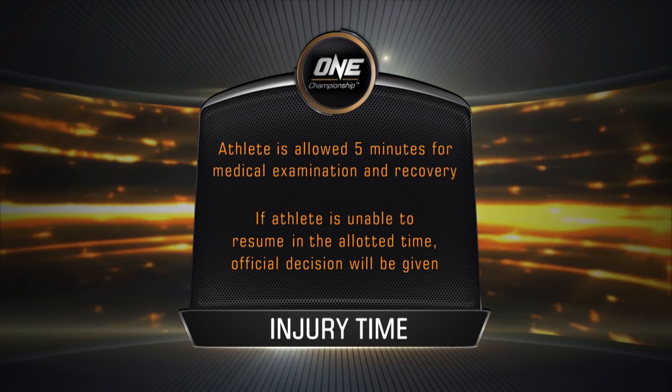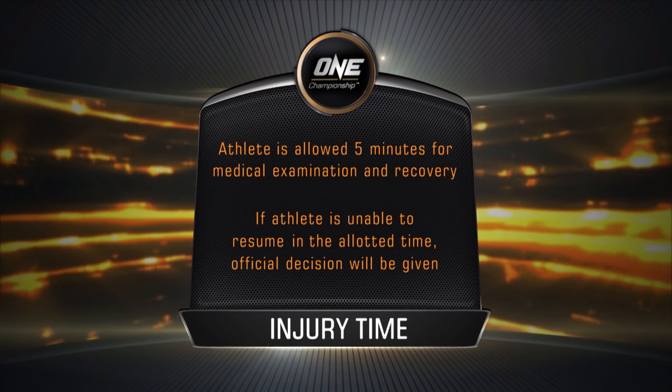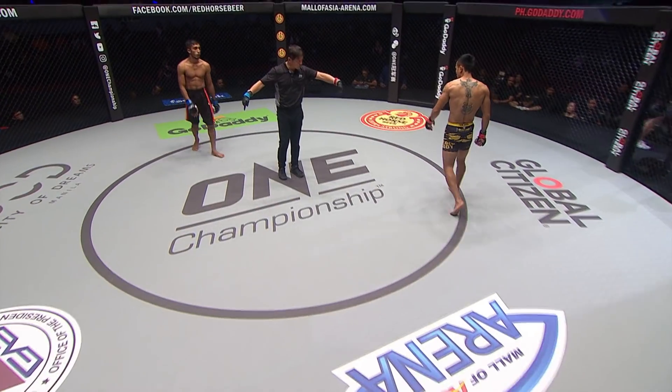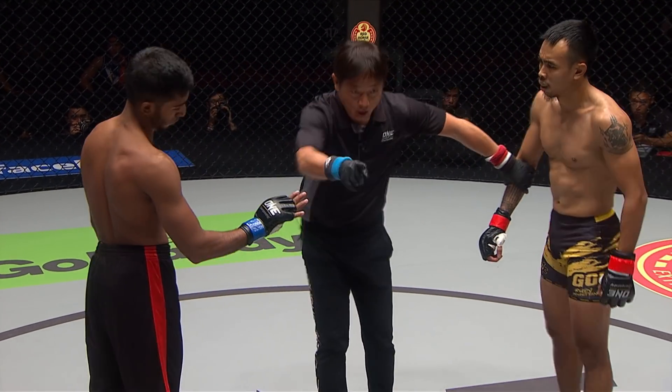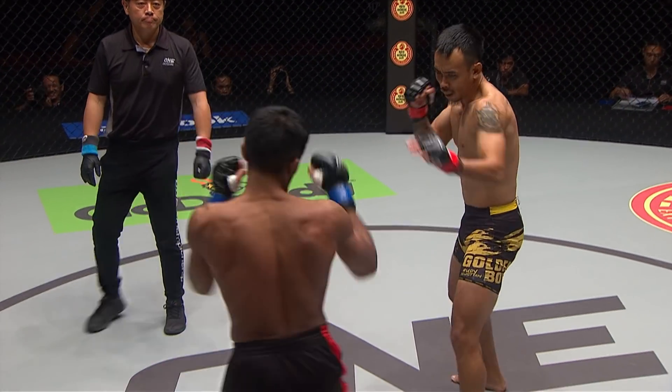And here are our official injury time rulings. Rudy will be allowed five minutes for medical examination and recovery if he's unable to go on. He's okay to go on here. Yuji Shimada just telling Islam to get the knees either up or down.